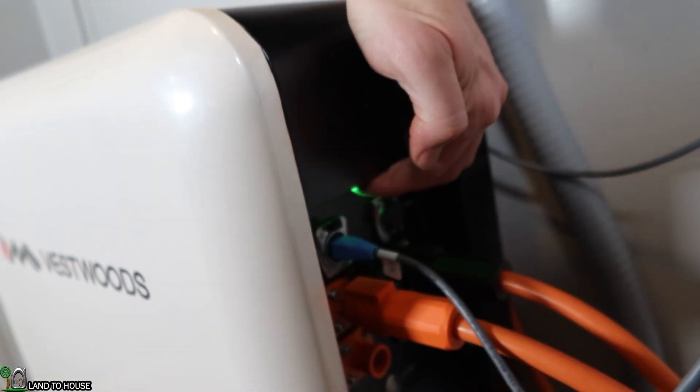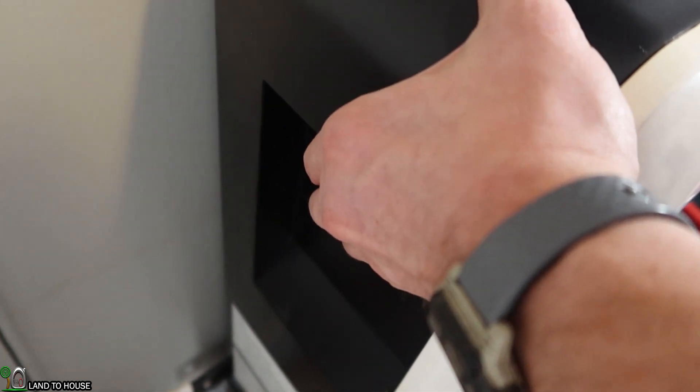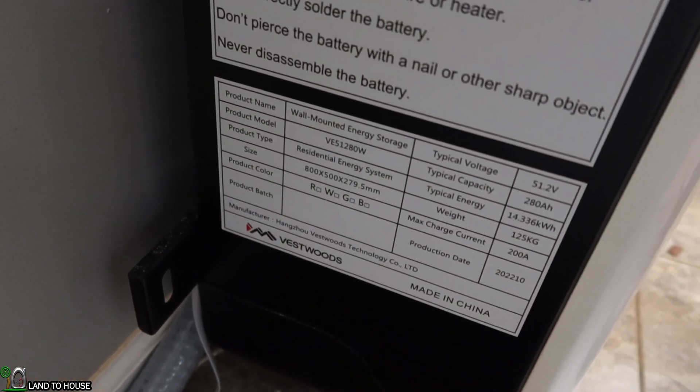You can use this right up here as a handle. If you move over to the other side, there is another one of those indentions, which is very helpful whenever you're moving this around. Down below, there's some data showing the model number, the weight, and various other information.